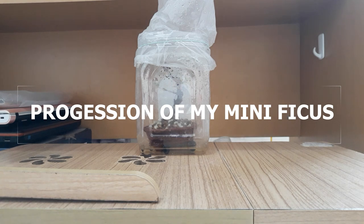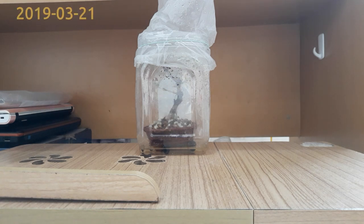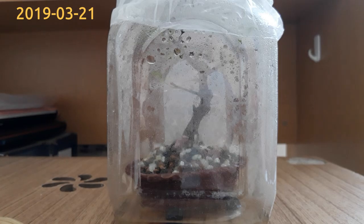Hello everyone, I'm Trinh from Little One Side Corner. This is my ficus cutting plant in the tiny recycle pot I've shown you in the previous video. Up to this point, it has been sitting in the pot and the tiny greenhouse for about 17 days.